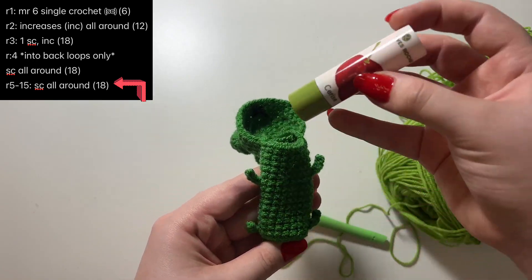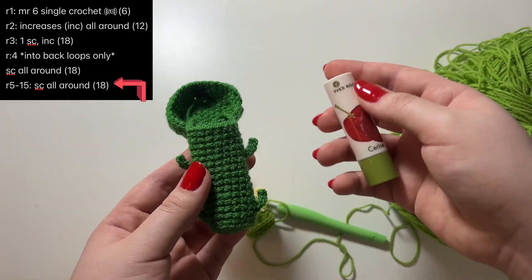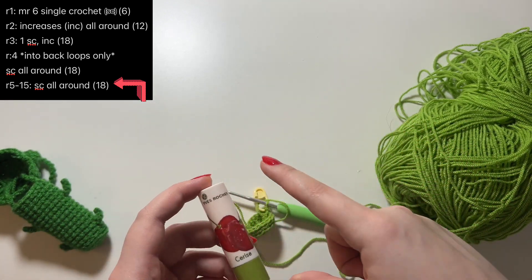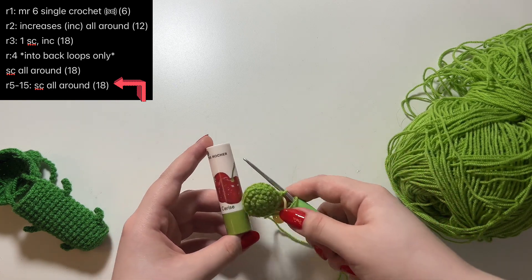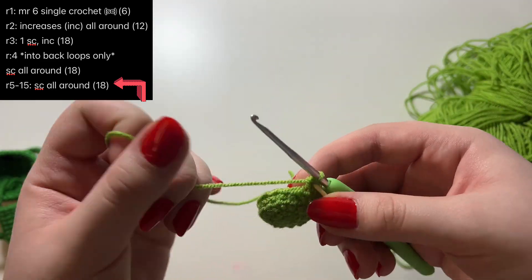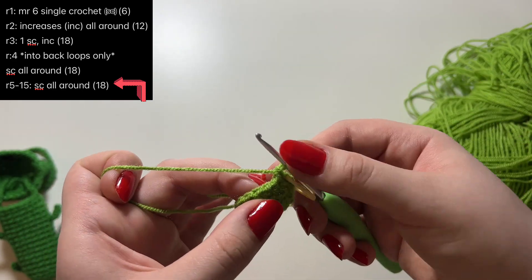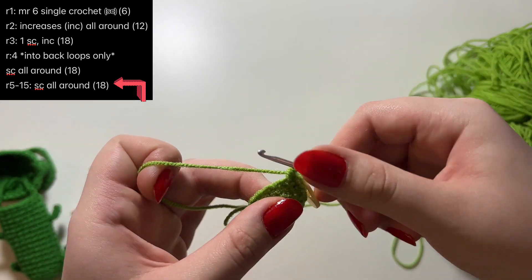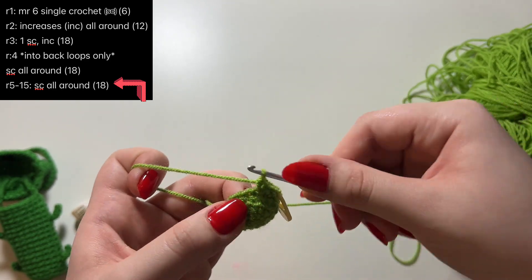You can see on this one that the lipstick doesn't go all the way into the holder — that's because it's easier to grab it that way. For me to cover almost all of the lipstick I have to do about 10 rows of just single crochets, so it's good to have the item nearby to measure as you go. From round five onward you're going through both loops normally, not just the back loops. Continue until you cover most of the length of the item.